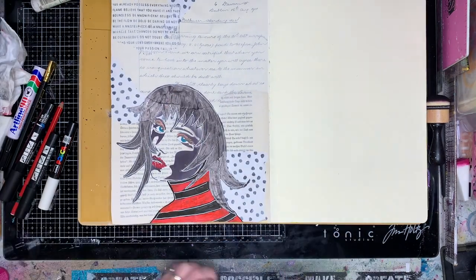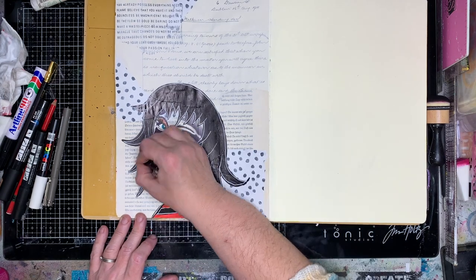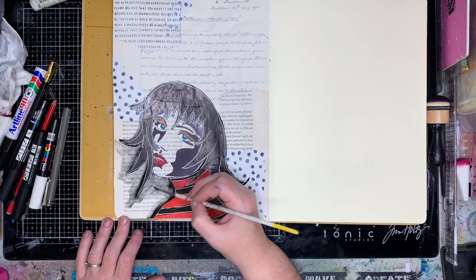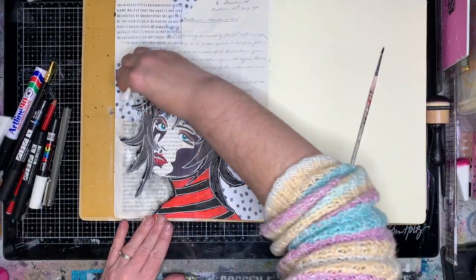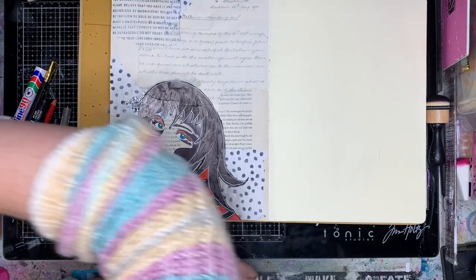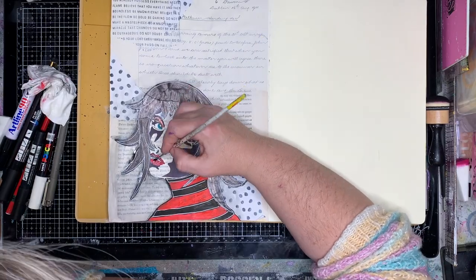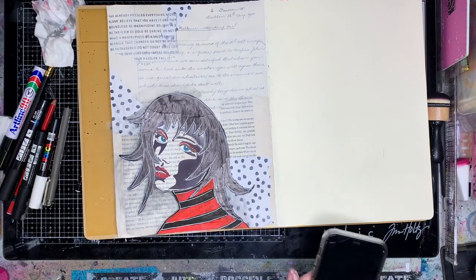I then got a bit fancy with a fine black pen to put in some eyebrows, just to make it flow a little bit. Then I'm using my black Stabilo pencil to put a little bit of shadow around the edge of the face and blotting it out with water, so you get that shadowed effect around the outside. That helps push the face out from the background, which is a really handy technique. I also activated the Stabilo on her eyes just to blend them in together.